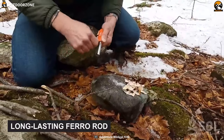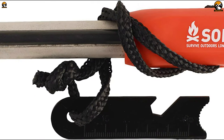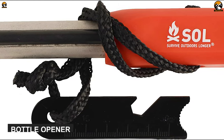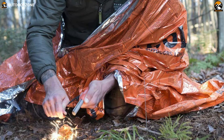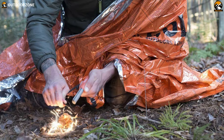Its long-lasting ferro rod can create enough spark to start up to 100 fires. Also, for your ultimate convenience, there is a bottle opener attached to the tool. The Sol Max Tracker is a useful fire starting tool that will let you have a cold beer beside your campfire without a hassle.